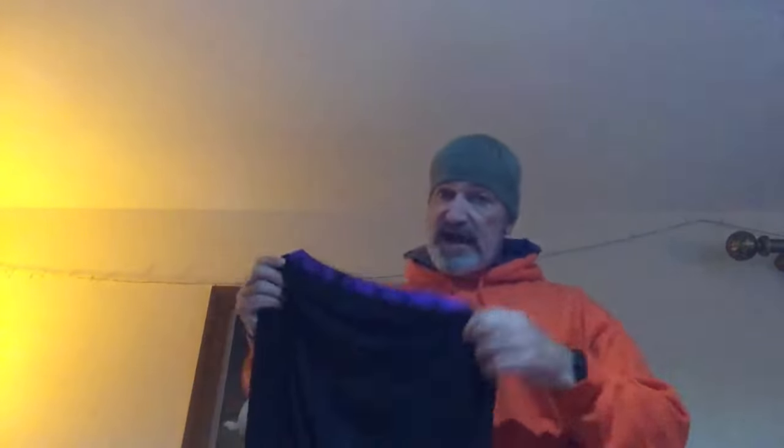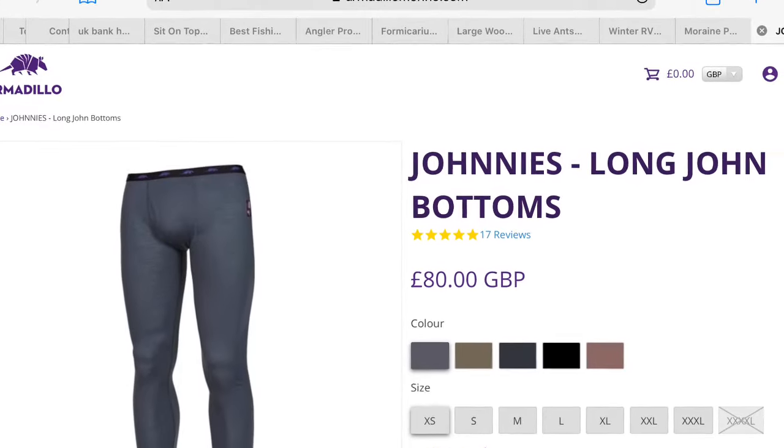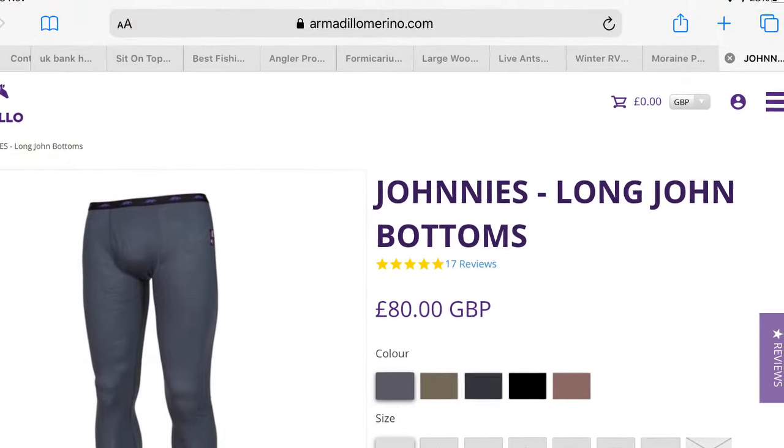Super warm, super light and comfortable. Do I recommend these? Yes. You are paying a premium — £80 for a pair of long johns — but you get quality: 100% Merino, very very comfortable and very very warm. I recommend you look at these. The website is armadillomerino.co.uk.